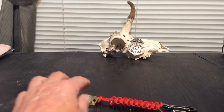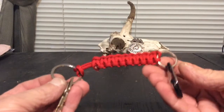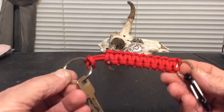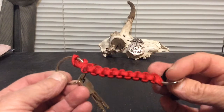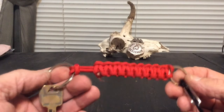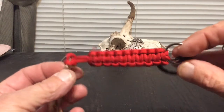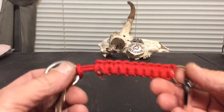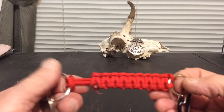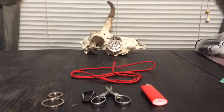Hello everybody. I know a lot of you guys not only stack silver but you do a little prepping, so I thought I'd show you how to make a paracord survival keychain lanyard. You never know — someday you may come across a situation where you need a little bit of rope. Well, here you go: you have it on your keychain, you just unravel it and you've got five feet of rope. Let's get to it and I'll show you how to make it.